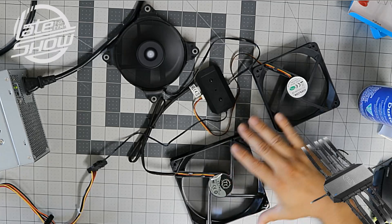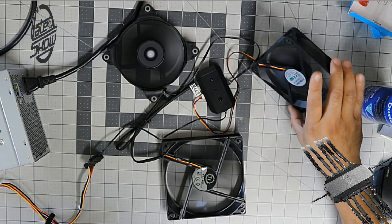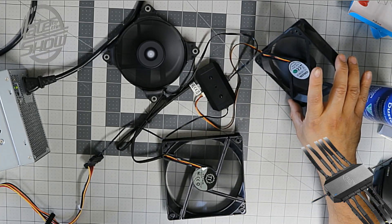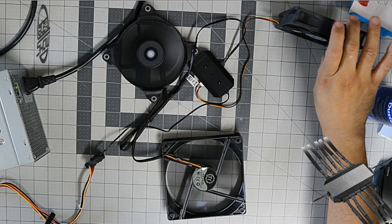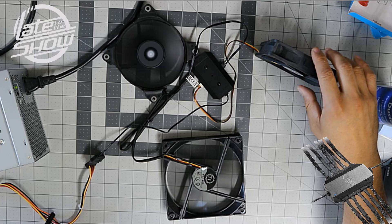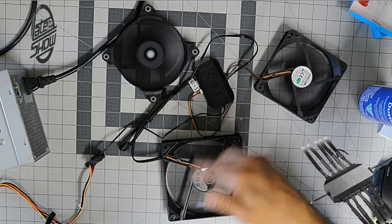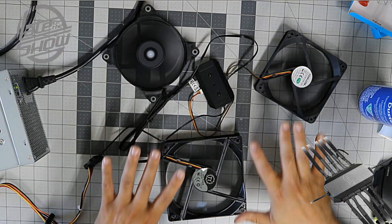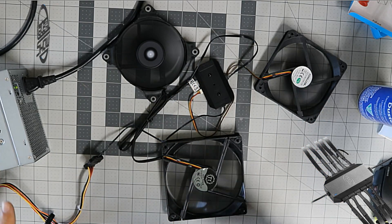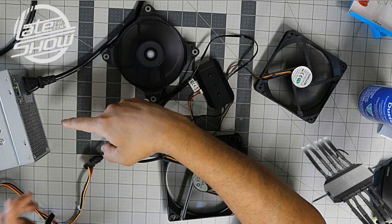This is a generic hub just for fans. If you ever want to cool down your system you can set these up on the side or wherever you need. I'm just showing you this — I personally wouldn't spend money on this setup for personal fan use because it requires a power supply.